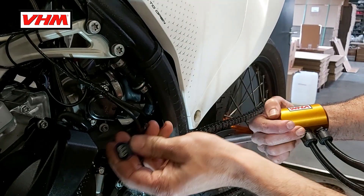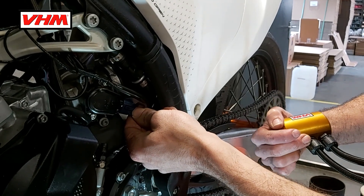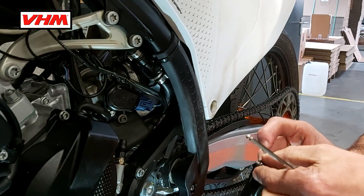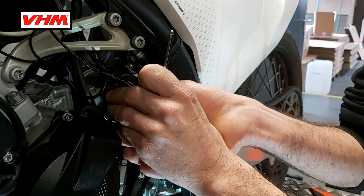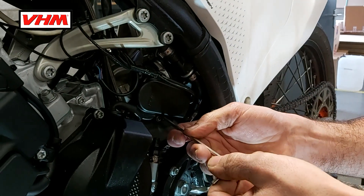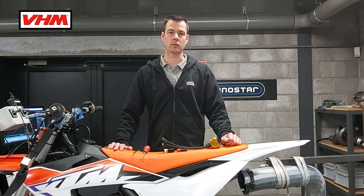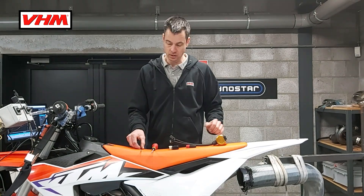Get it off, and don't forget to put the connector back — otherwise you will have no throttle position signal. Push until you hear a click. Then put the plastic cover back on. We have now successfully set up the TPS sensor on this bike. Thank you for watching.